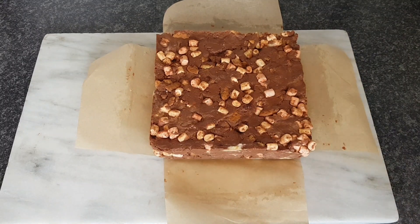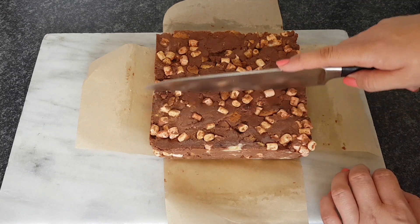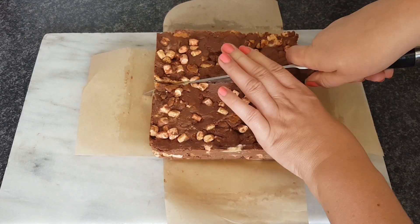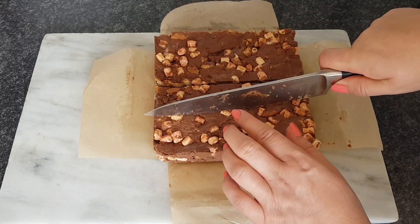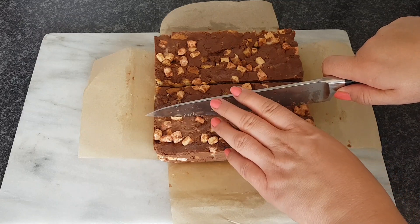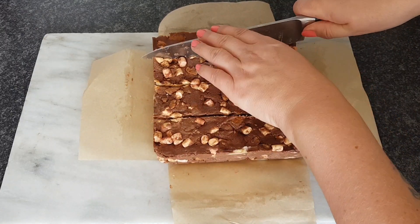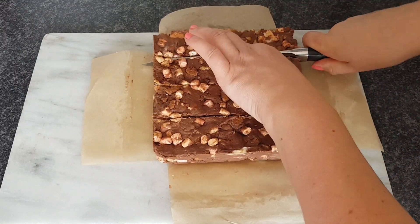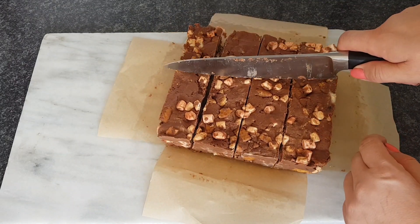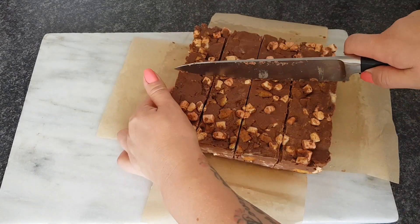So cut it up into chunks — the recipe said 16 pieces, so we need to go into fours. Let's go down the middle. It's quite easy to cut actually. Then if we go again, and again, and if my maths serves me correctly and we do four again, that should be 16. I'll just pull that together because it looks like it's cracking a little bit over there.